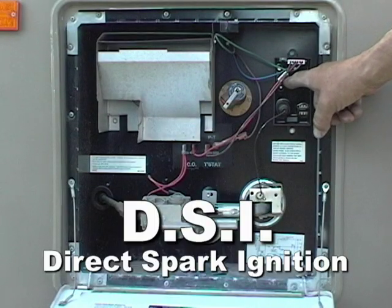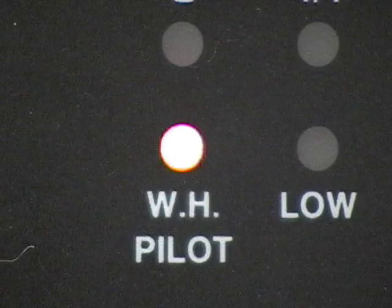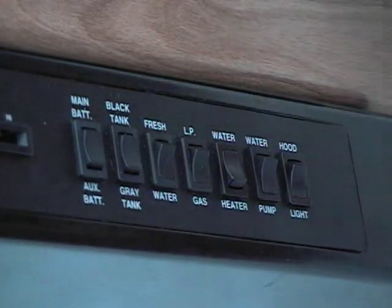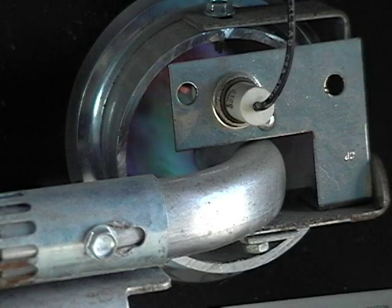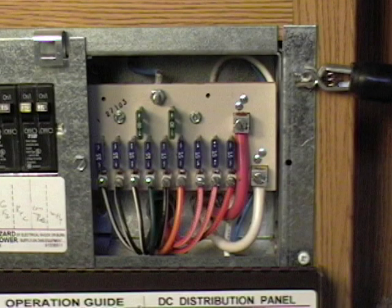Now let's move on to automatics — the DSI models, or direct spark ignition. These are very simple to operate. Make sure the propane is on and flip the switch. When you do, the light should come on, telling you the process has begun. After a few seconds the light will go out, and if the water heater fires and everything is okay, the light will stay off. When you flip the switch and the light doesn't come on, you may have a problem. Wait and listen to see if the water heater lights. If it does, the bulb and switch might be burnt out. If it doesn't, check the fuses.